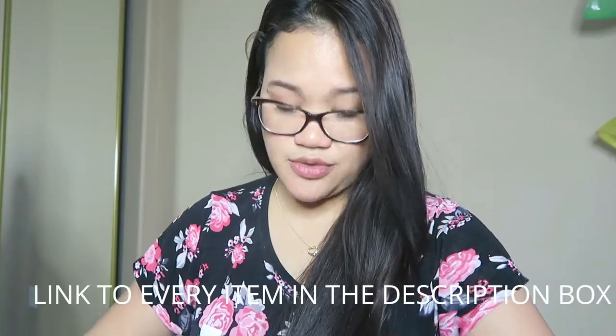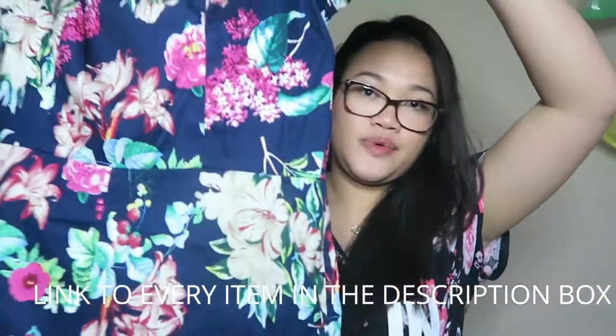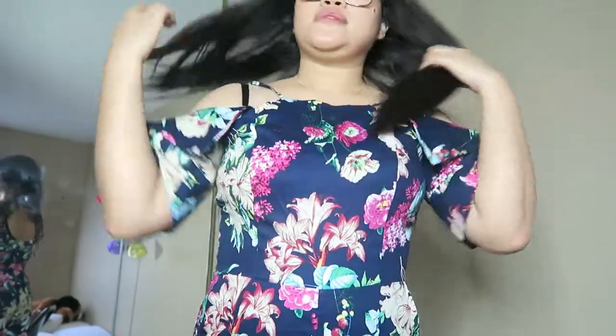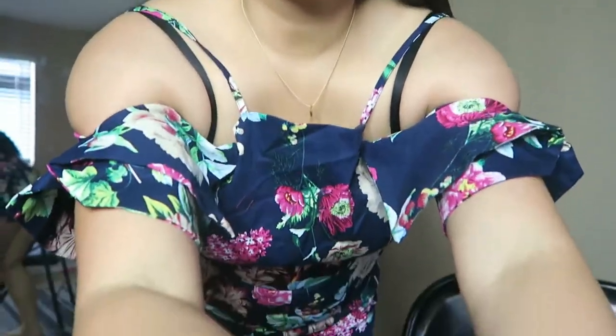The first thing that they shipped me is a romper. This one right here is a floral romper. I'm probably not going to be giving it justice just by doing this, so I'm going to try this on. I just decided to try it on so I can show you how it looks like. Hopefully it won't jam the zipper, so here it is.